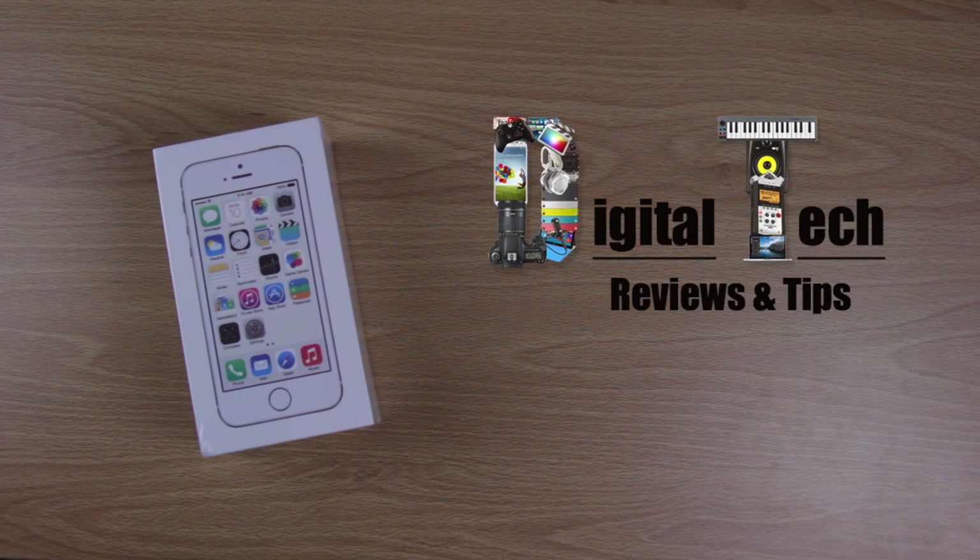Hi and welcome to Digital Tech Reviews and Tips Guys. Today I'm going to be unboxing the gold 32 gigabyte iPhone 5S.